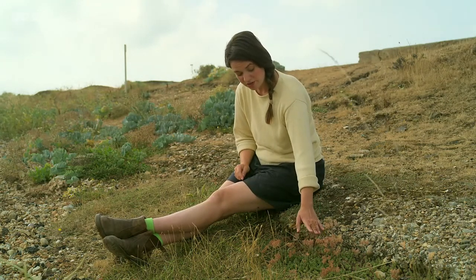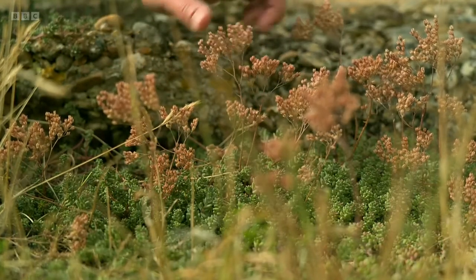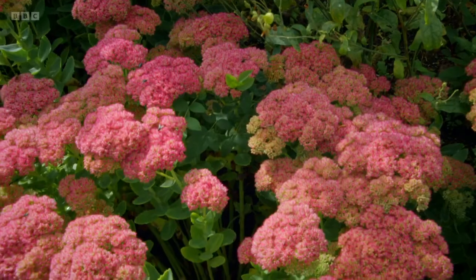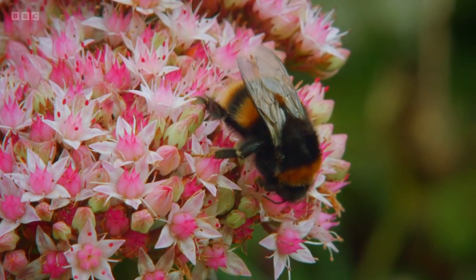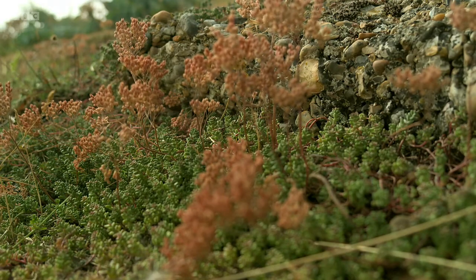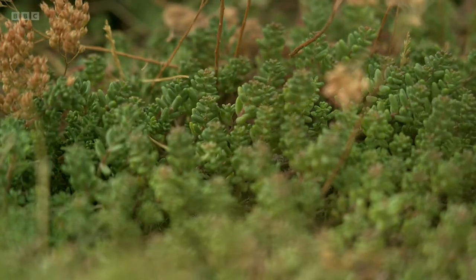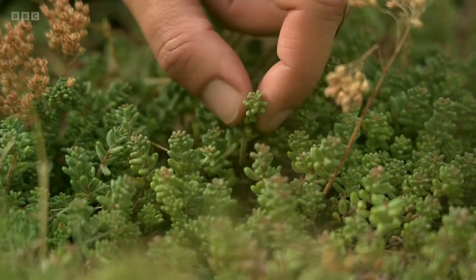But then in the summer it throws up tall spikes of flowers so pollinators can see them from all over the place and come and pollinate these plants. There are many sedums which work well in our gardens. The taller varieties in shades of pink are a magnet for bees, and the lower growing ones like these make great ground cover and will survive any drought. The reason for this is that they have evolved succulents — these succulent leaves can store and hold onto water, just to let them cope with drought.